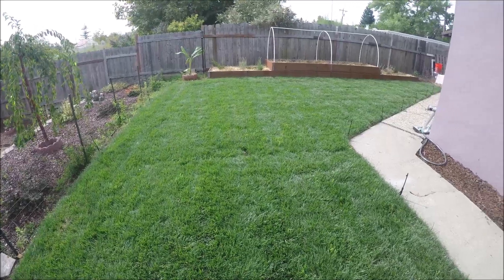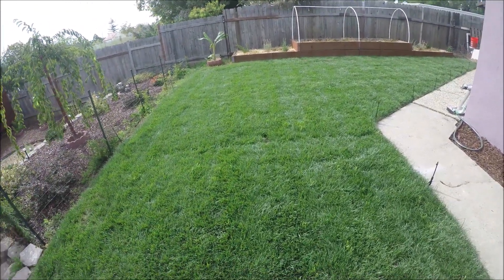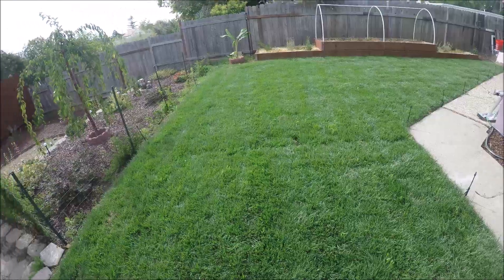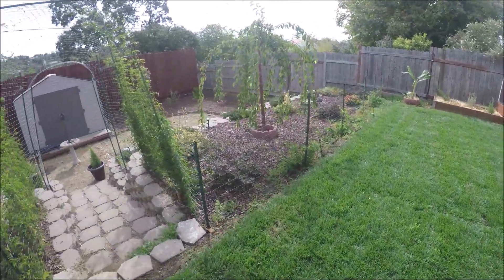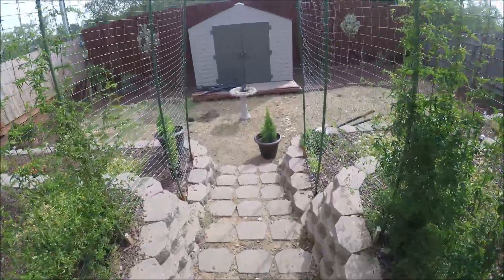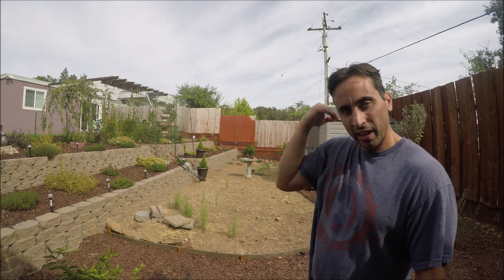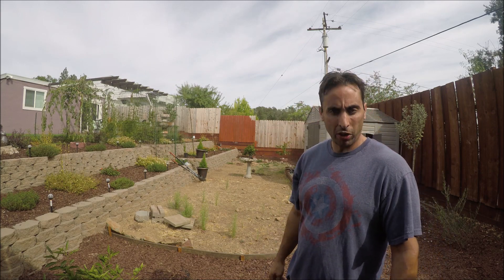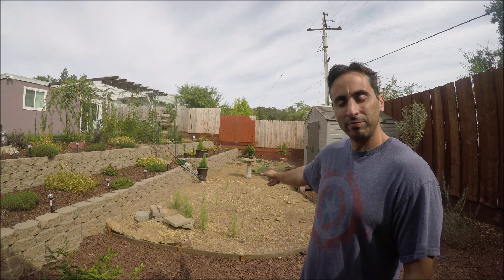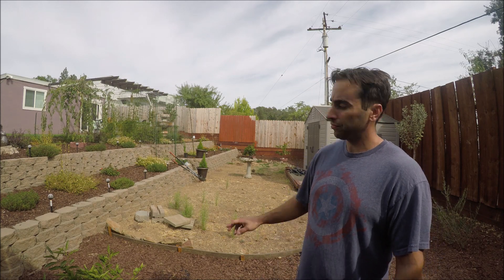Hey guys, always gotta start off with the lawn — still looking really, really good, the temperatures are dropping. It's looking good! Time for today's project — my best threads on here, not done yet, it's early morning, but I'm not gonna get all dressed up for doing some yard work here.